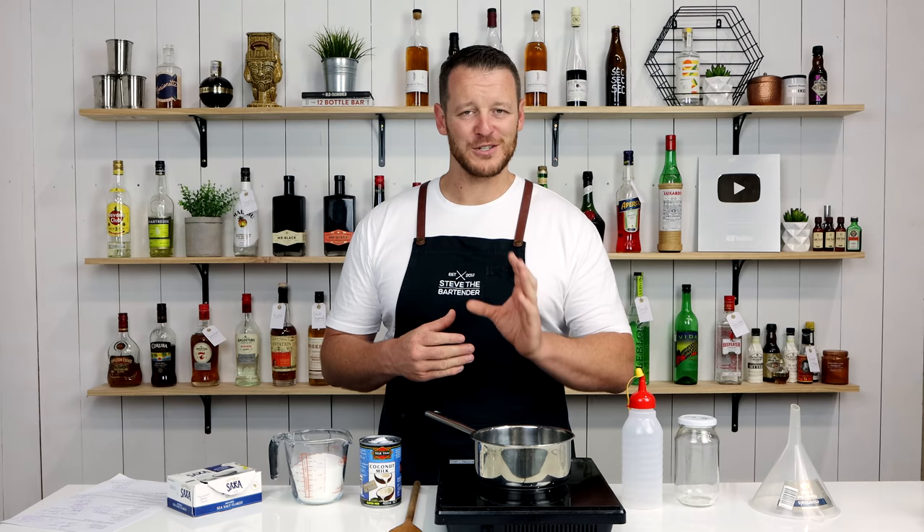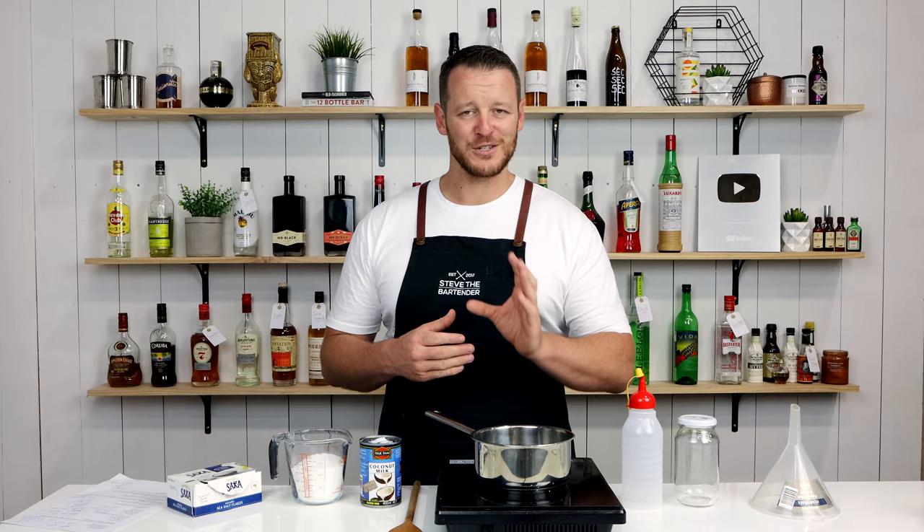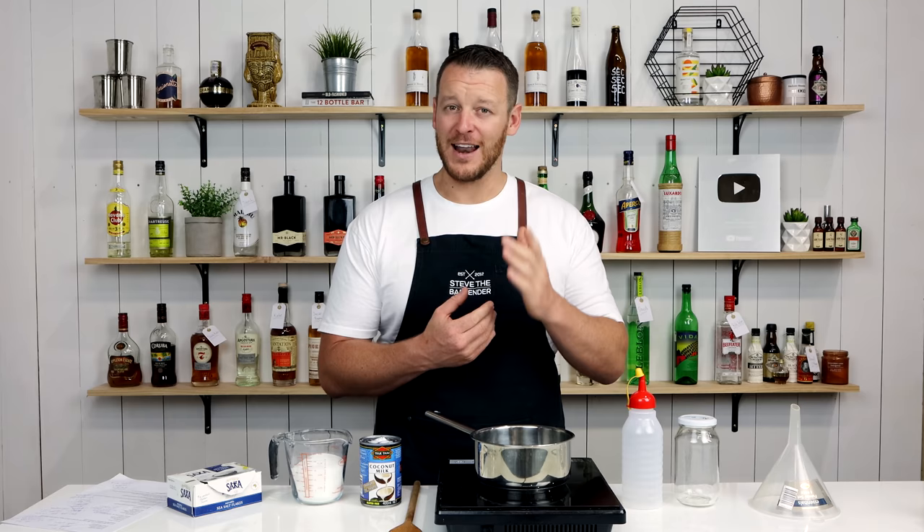Now quite some time ago — I think it may have been in the Long Island iced tea video — I said if I got 2,000 likes in 24 hours, then I would do this recipe. I apologize, I've had many people asking about it; that was about three months ago and I'm yet to do it. And once you actually see how simple this recipe is, it'll probably annoy you even more. I also got those 2,000 likes in like an hour, so I actually should have done this video a long, long time ago — I apologize guys.